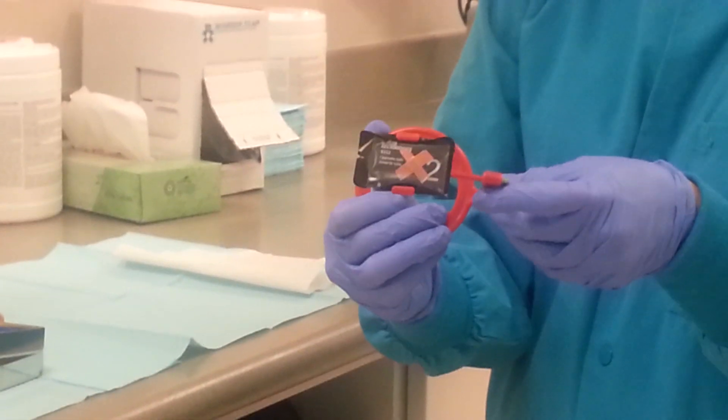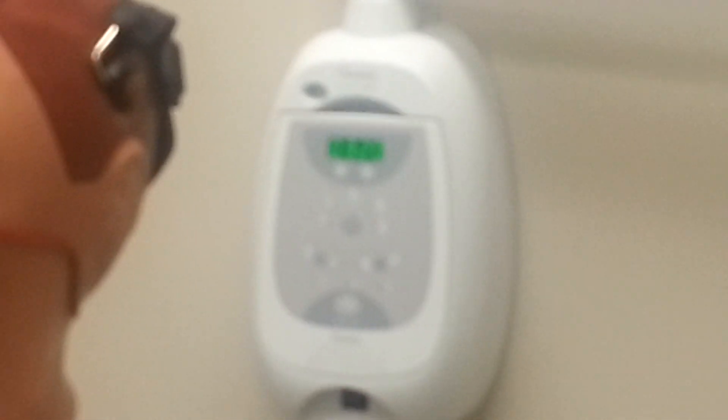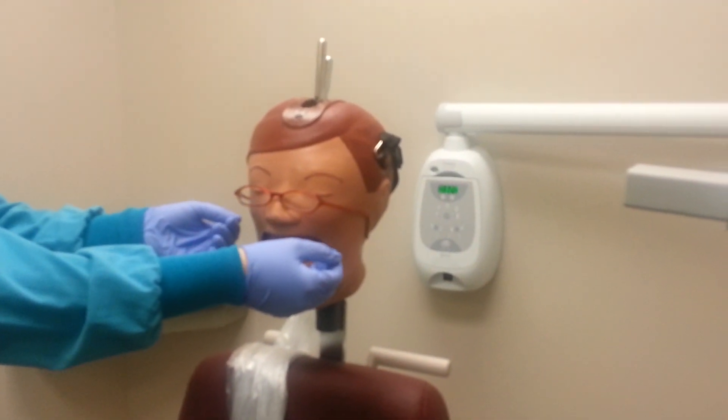Before taking any radiograph, be sure the X-ray unit is on and set to the correct setting. We will use the adult setting and the bitewing setting. Make sure you ask the patient to remove any items that may interfere with the exposure, such as glasses or jewelry.